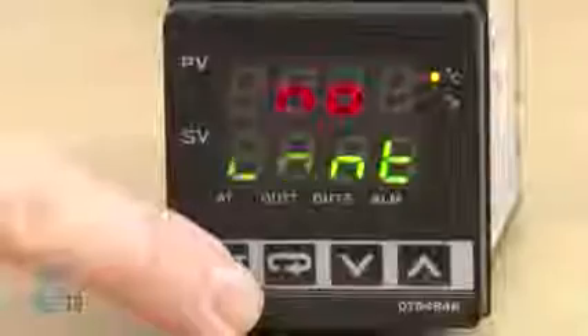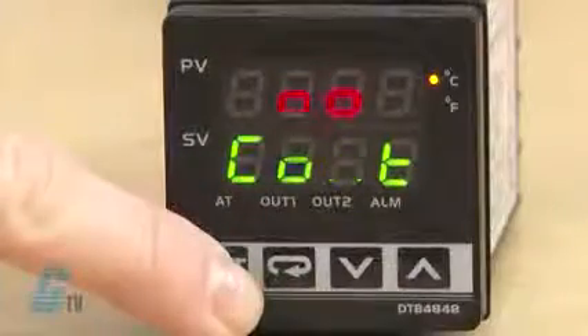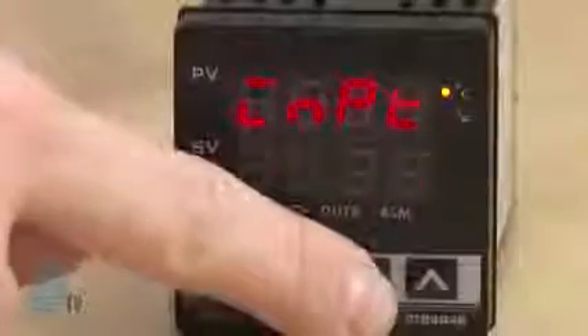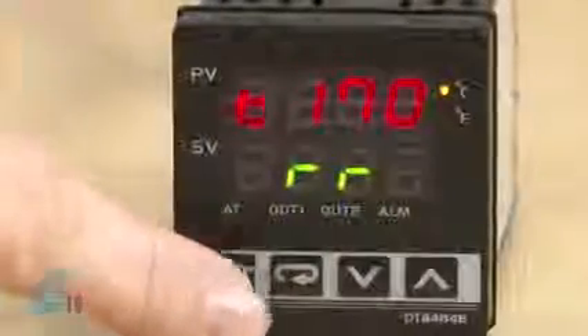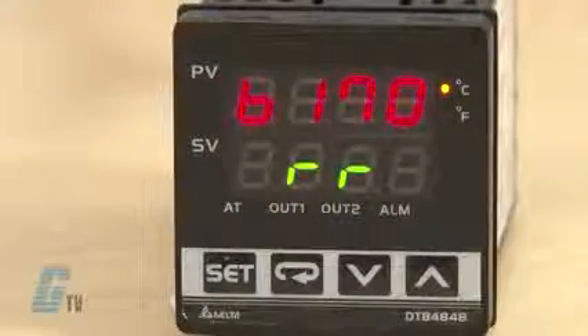Before this can be done, I will need to define some settings. I will enter the initial setting mode by holding the set button. The first setting allows me to select the input sensor type. The sensor type can be an analog input, platinum resistance, or thermocouple. For demonstration purposes, I will set this to thermocouple type K and then push the set button to save.